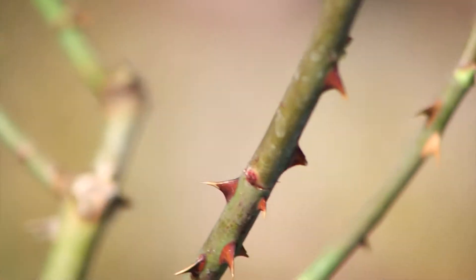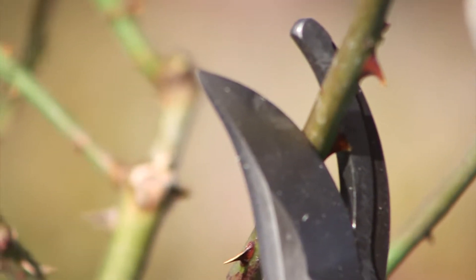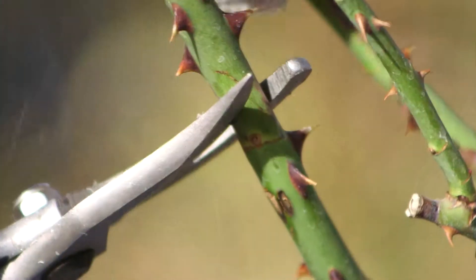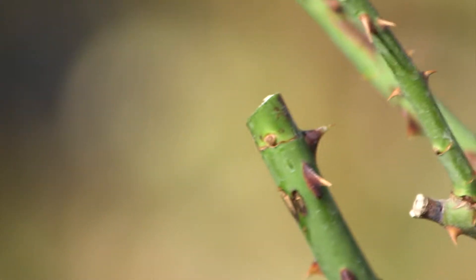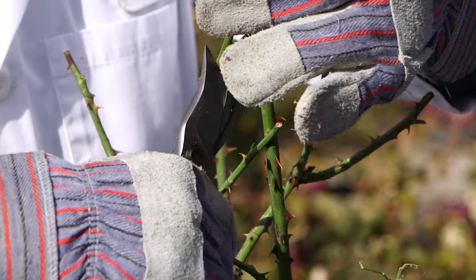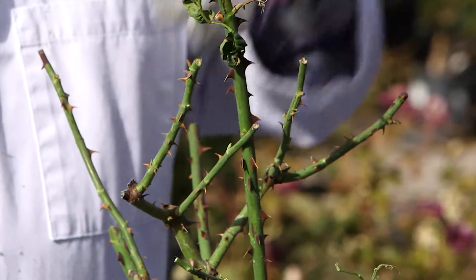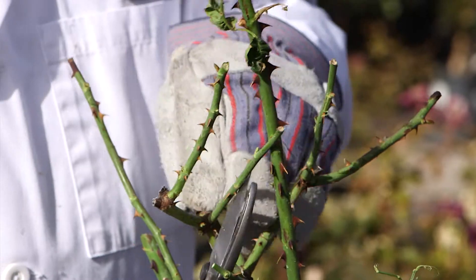These tips on proper pruning are pretty simple. Always make a 45 degree angle cut just above an outside leaf bud. The angled cut will help ensure that moisture does not collect on the cut end and cause any fungus problems. And the outside bud will ensure that the stem will continue to grow outward away from the bush and not grow into itself.